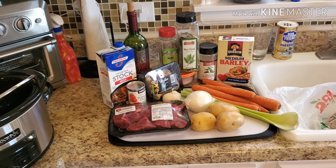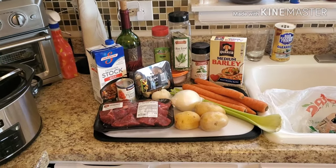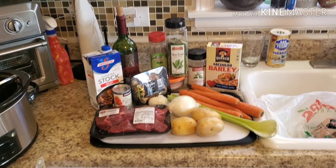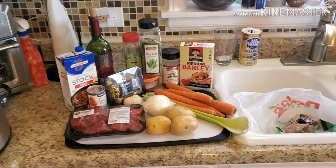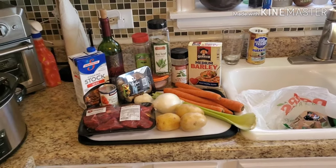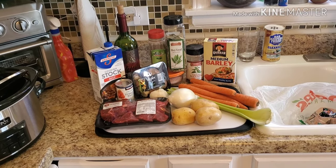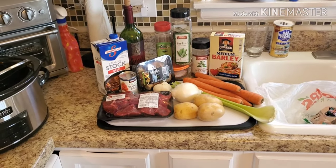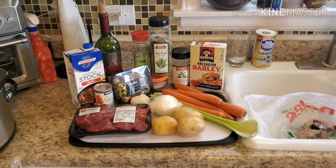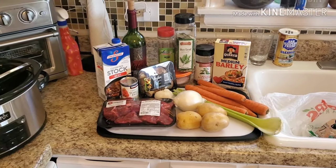Hey guys, welcome back to my kitchen. My name is Gina and I am a wife and mother from the Midwest. I enjoy cooking fresh meals for my family and sometimes I make videos of my recipes and post them here on YouTube. Today it is a frigid day in Chicago — it's the beginning of December and I want to get our Christmas tree up and go to our town's tree lighting.